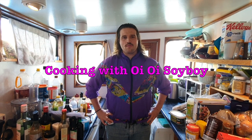Welcome to Cooking with Oi Oi Soy Boy, with me, Oi Oi Soy Boy, also called Callum. When I was growing up in the 1990s as a young vegetarian boy, I used to watch all the other children eat a lot of nice food at the school dinner table which I couldn't eat. One of the ones which always looked the most tasty to me was a cottage pie.